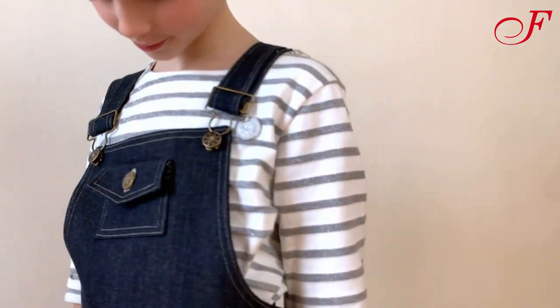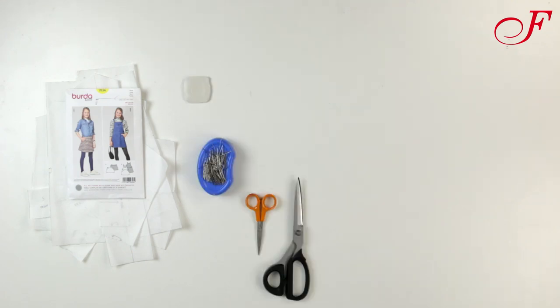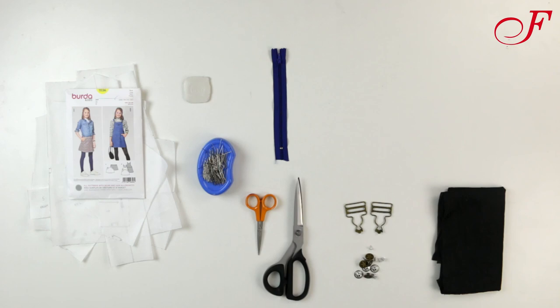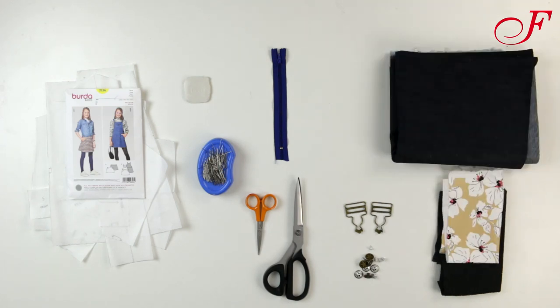To make this dress we will need the border style 9-3-5-6 pattern, a chalk, pins, scissors, a 12 cm zipper, seven jeans buttons, two straps fasteners, some interfacing, fabric for the pocket pouches, fabric for the dress, and thread.